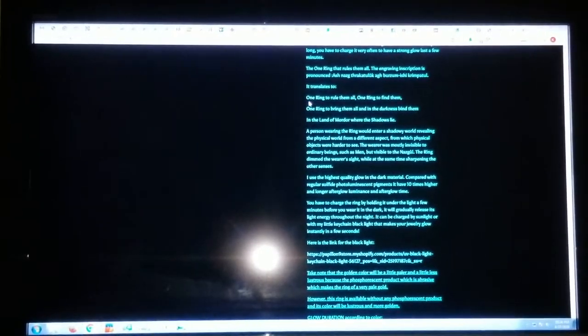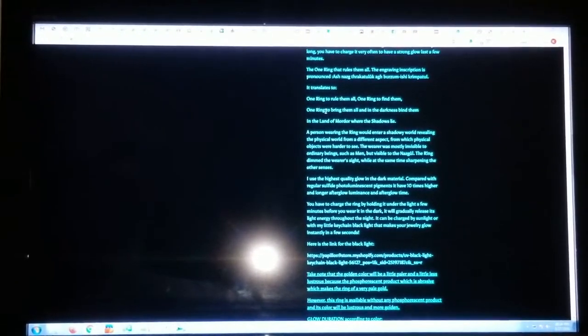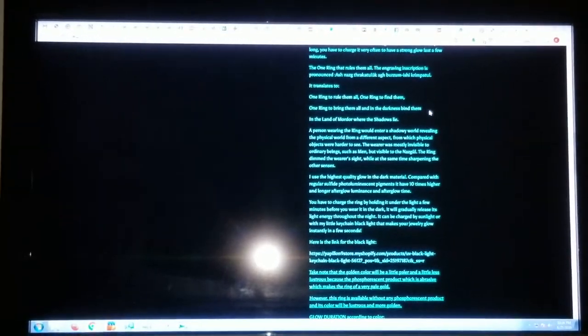So she's taking a ring that she probably gets from China or somewhere, and she's applying glow powder to it in a certain way that's going to make the script glow in the dark. She specifically says it has the ring verse: one ring to rule them all, one ring to find them, one ring to bring them all, and in the dark to bind them.